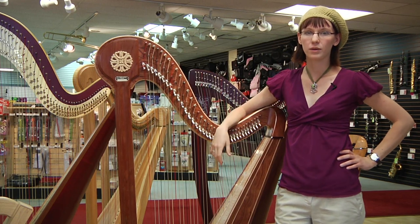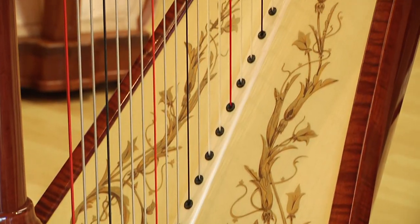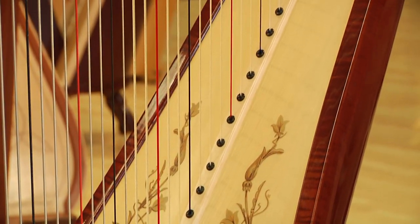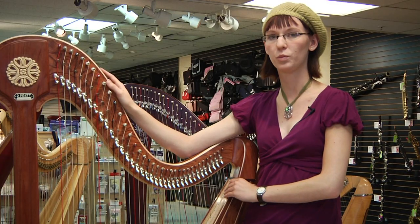To make a harp, a harp maker must first start with a soundboard which needs to be a flat piece of solid wood. The wood is cut to be the appropriate size and shape and aged over time so that it will have maximum resonant quality.